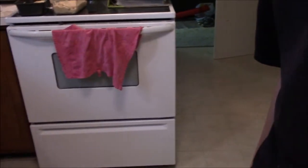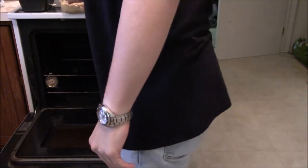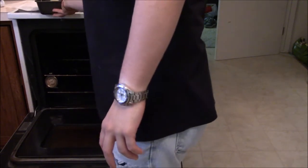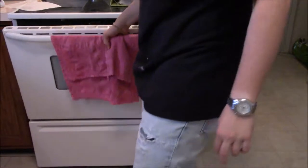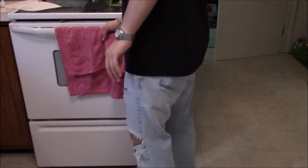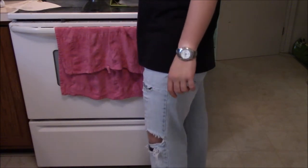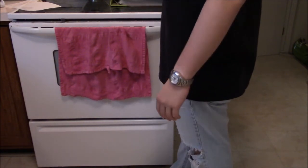This is baking at 350. You're going to take the pans and put them in. Now here's the important part: if using a 10-inch tube pan or bun pans, bake for an hour to an hour and 15 minutes. If you're doing two little pans like I'm doing, go 40 minutes. We'll come back in 40 minutes.